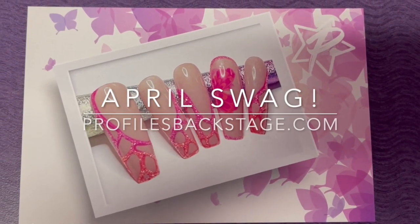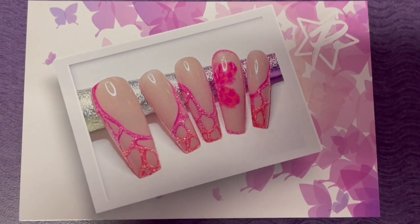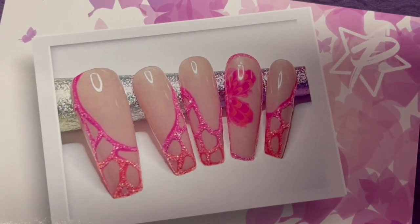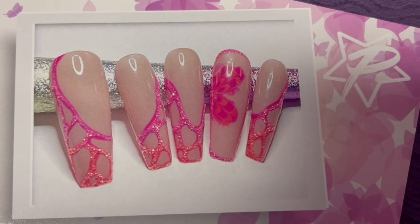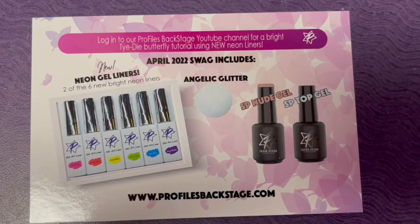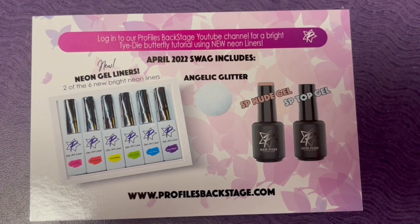Hey guys, Amy here with your April Swag. I figured it's about time we get some summer nails going. So we've got some fun neon brights, and this is what is included in your swag this month. You got two of the new gel liners — these are neon colors, they're super bright, super pigmented, great for all types of summer nail art.